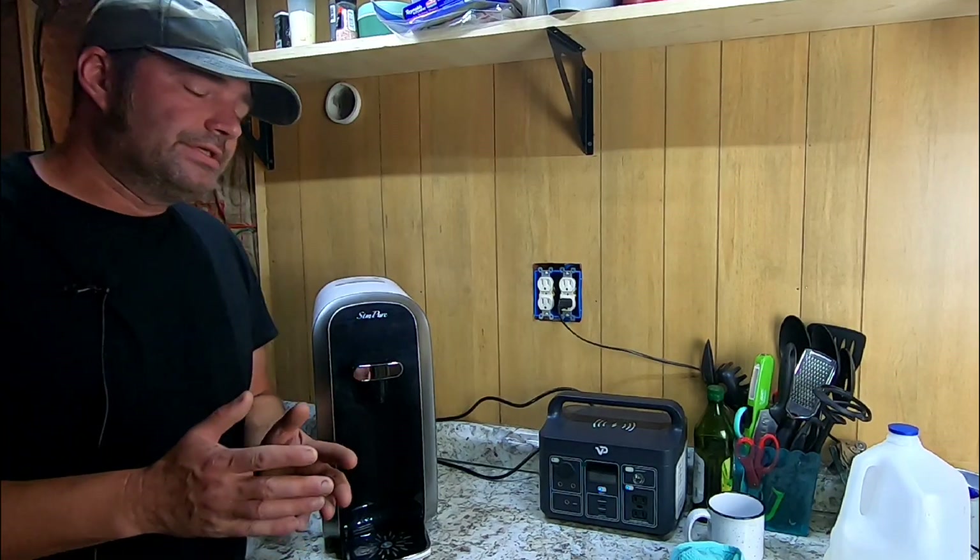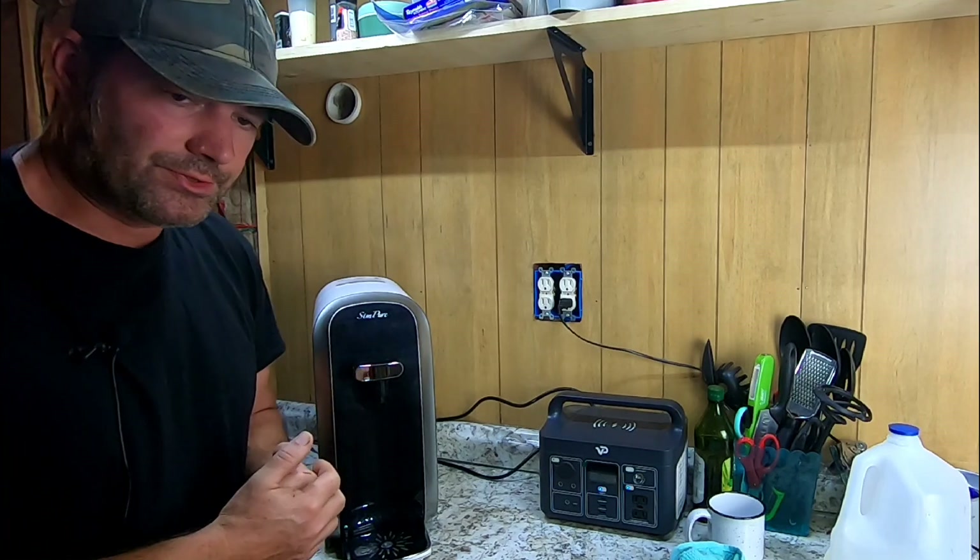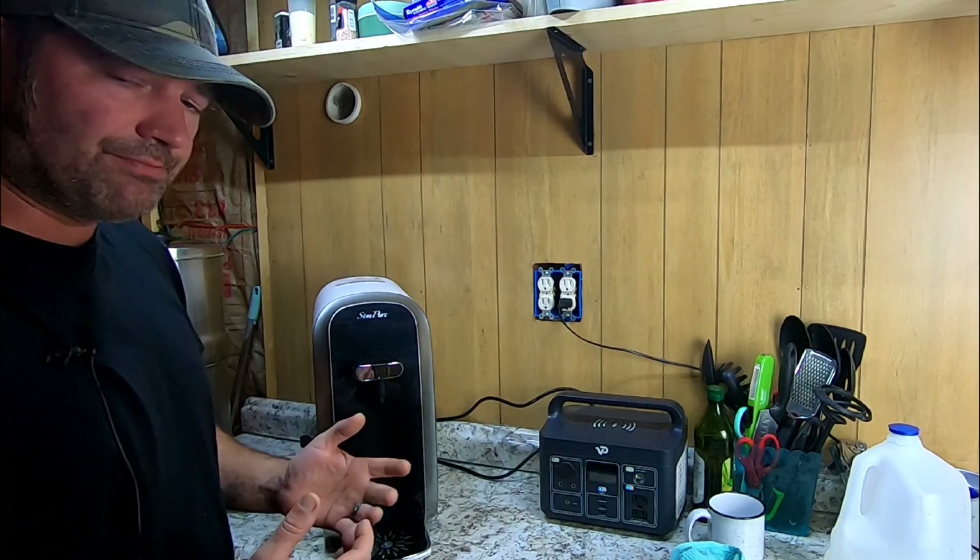Alright guys, welcome back to Survival Living. Today we have a product review. This is a reverse osmosis system, a countertop system from Simpure.